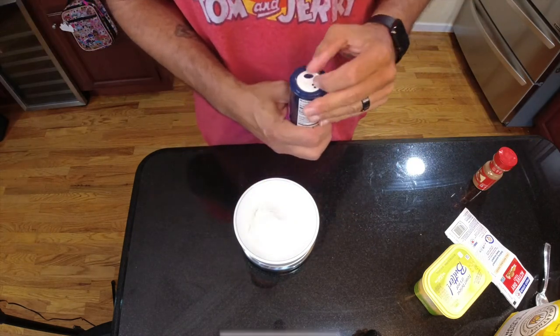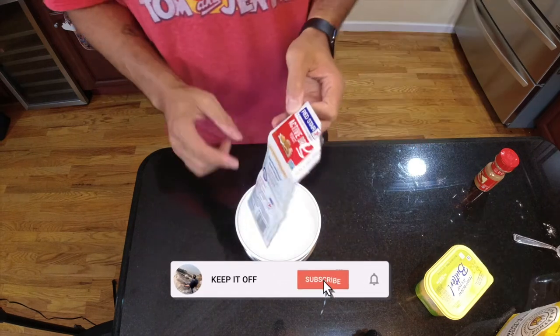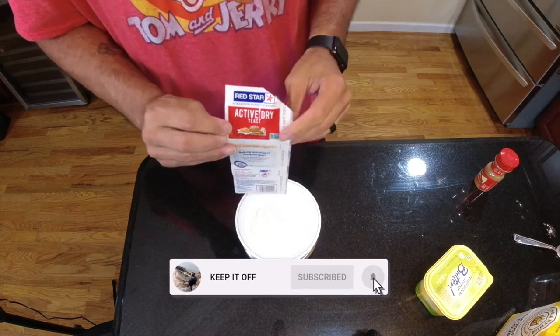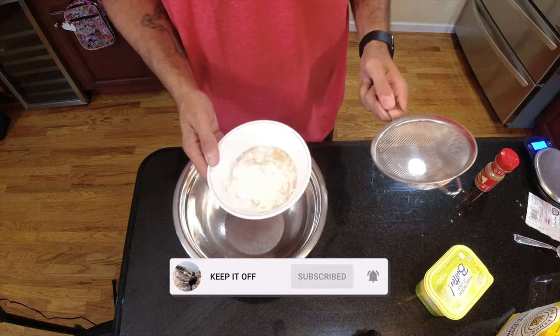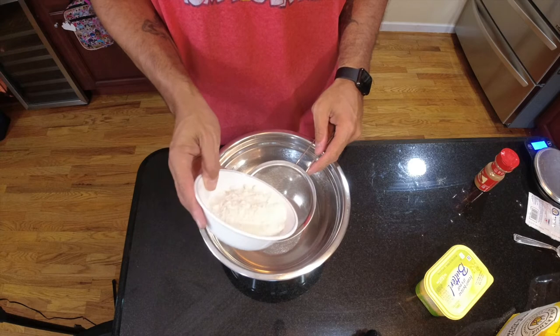Next up we need 4 grams of salt — all right, 4 grams in. Next up is 2 grams of the baking yeast. So now we have all our dry ingredients; we're going to sift them into the bowl and make sure everything is nicely incorporated.